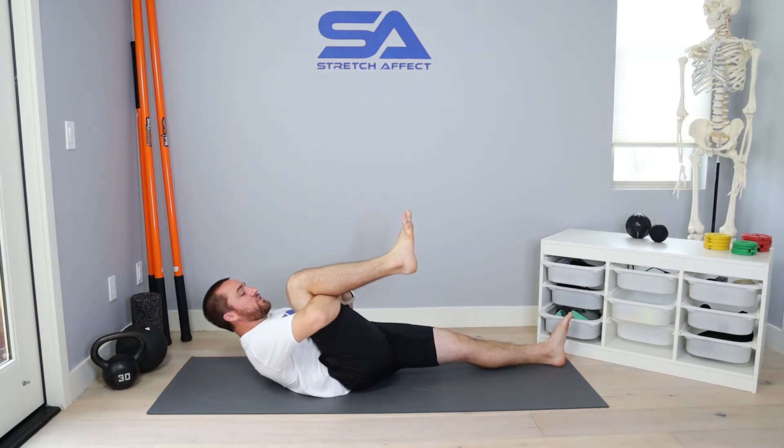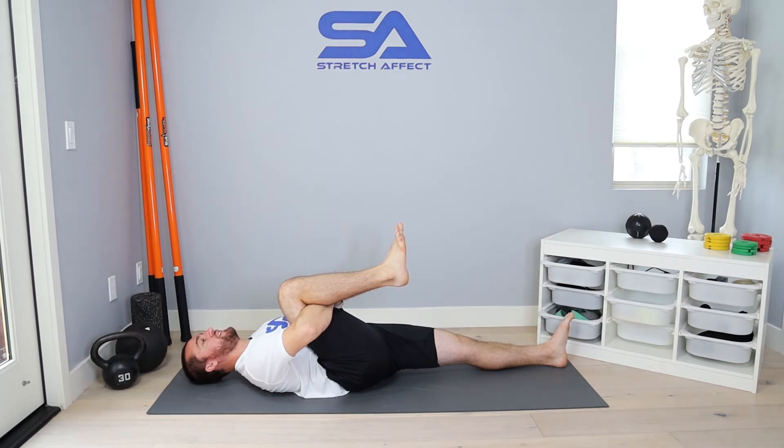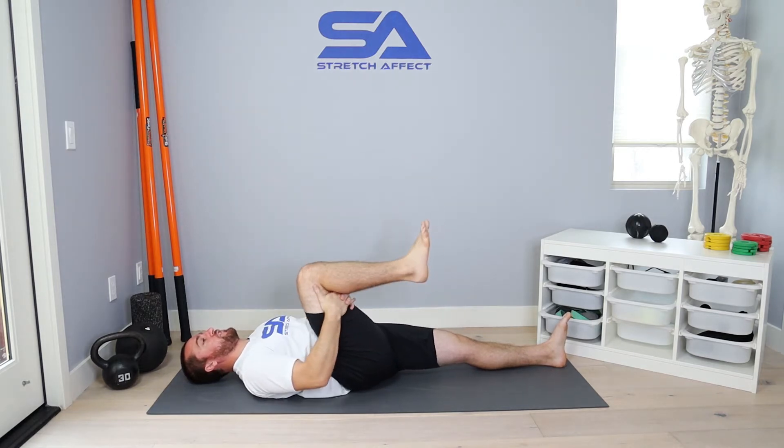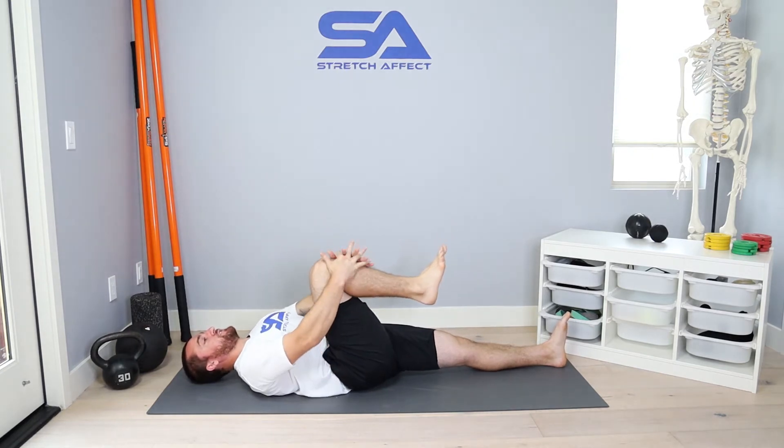Or if you're mobile enough, what you can do is hook your arm and pull from here. This is going to be easier to create more stability and more tension, so when you do your PAILs and RAILs you don't feel like you need to fight it quite as much as with your fingers. It can be kind of hard to go max effort with just your fingers.